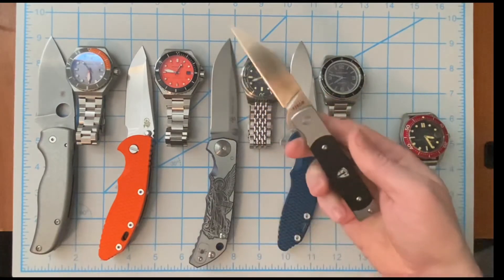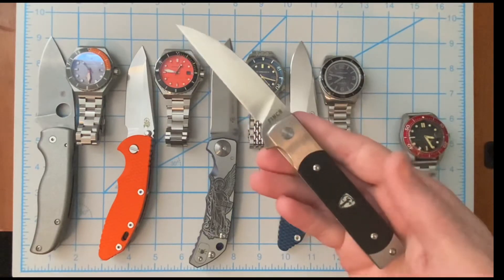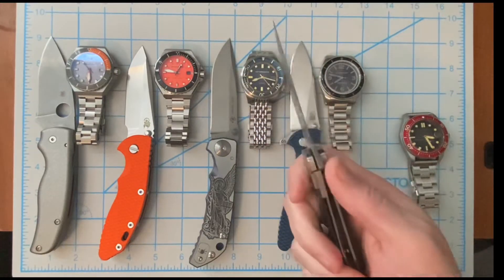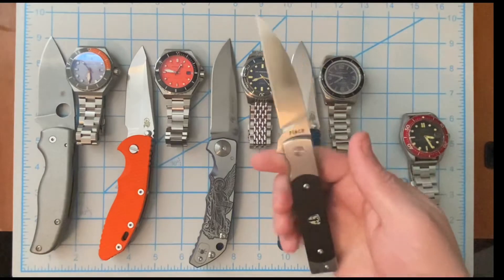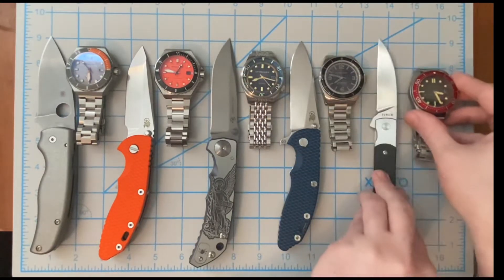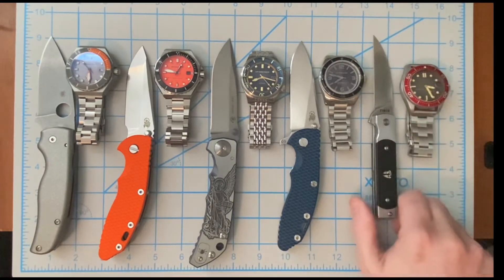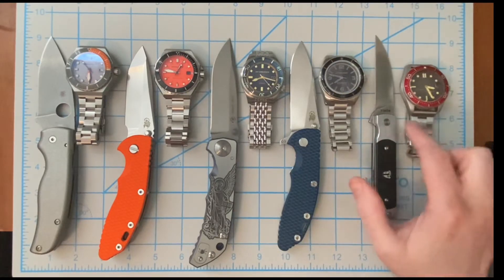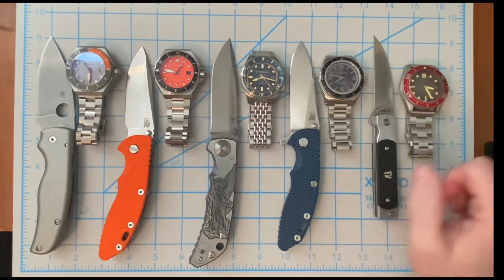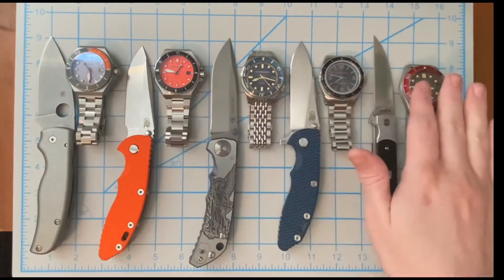Something I would pair with the Croft would be the Finch Knives Holiday in black micarta - a really simple, elegant style bolster lock with clean lines. I think it goes great with the lines of the Croft. I'm playing off the black dial with the black micarta, and of course the silver with the bracelet and the bolsters. That's my Spinnaker watch collection.